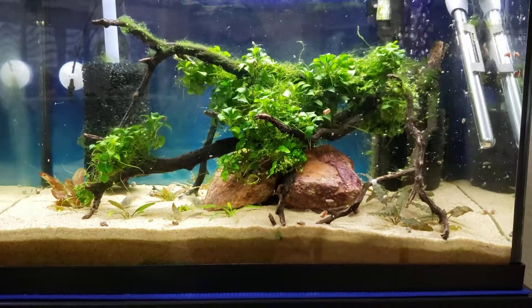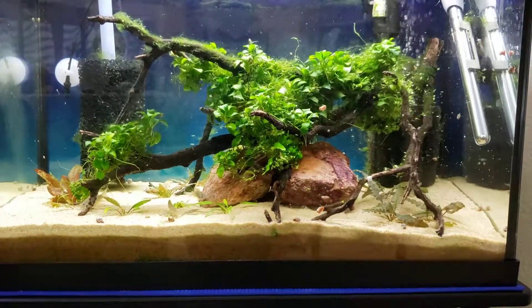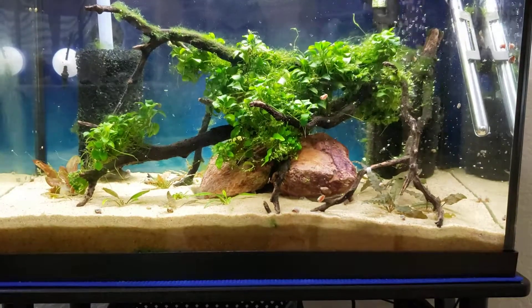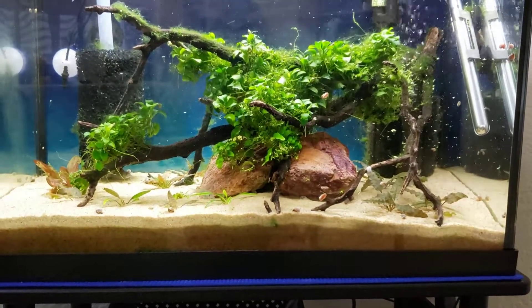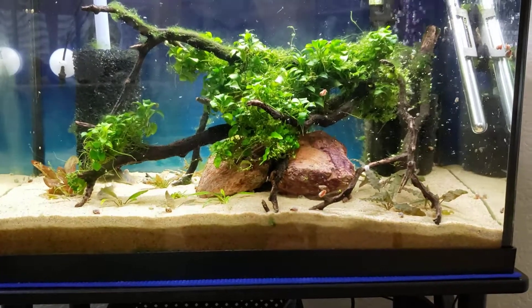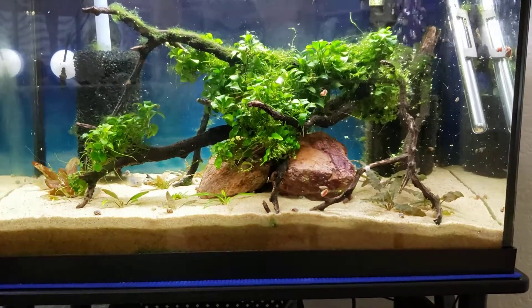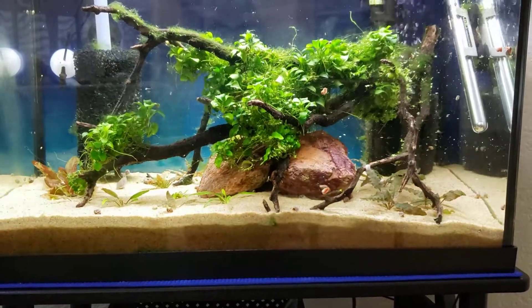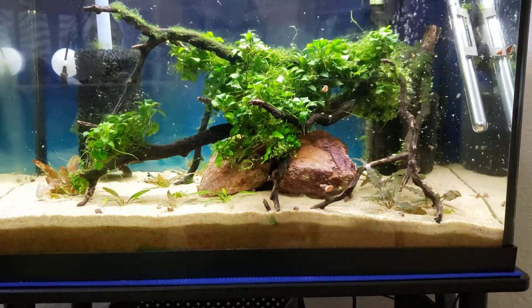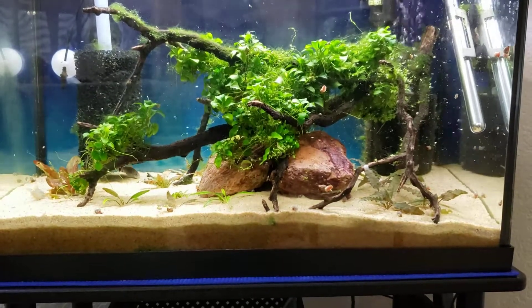Right now I'm just going to leave it in here. If at any point I want to get rid of it, I found that if I remove the plants from the tank and soak them in a bucket of water with about three milliliters of hydrogen peroxide to one gallon of water, and soak them for a day or two, it loosens up the algae to the point where I can just pull it off.